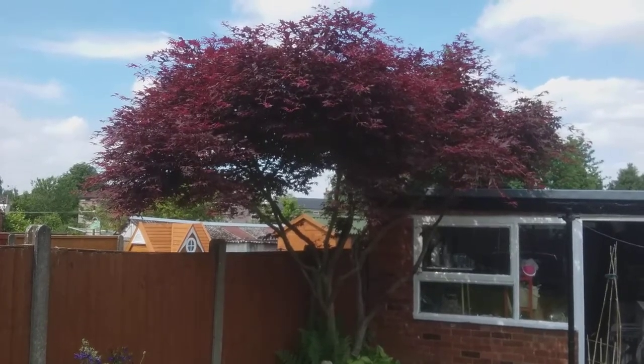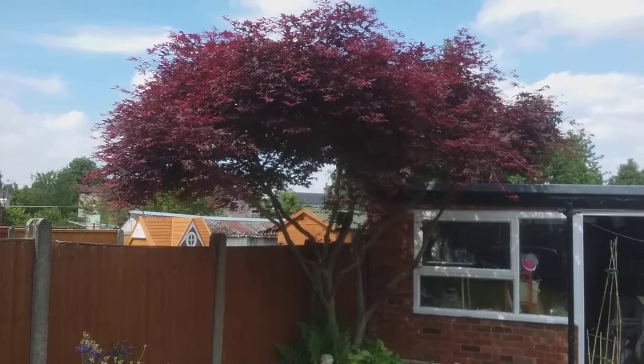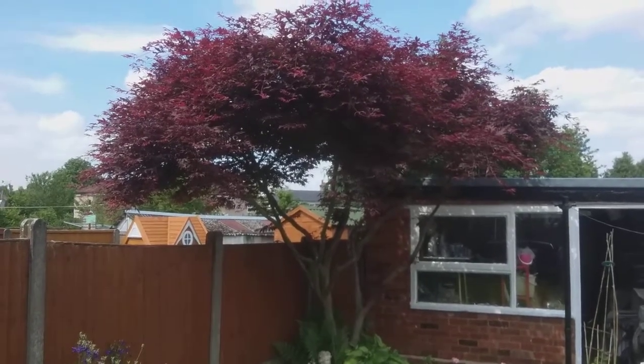Hi folks, I thought I would show you one of the trees in my garden. It's a Japanese Acer which I planted as a small twig over 30 years ago. It is now quite magnificent.